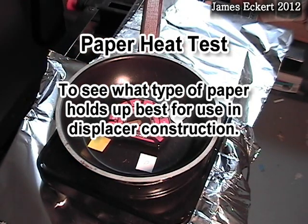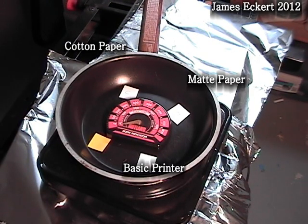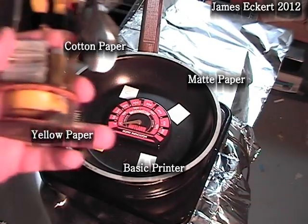This is a test to see which of four types of paper holds up best to heat for displacer construction. My paper samples include 100% cotton, a heavier mat, some basic printer paper, and some yellow paper.